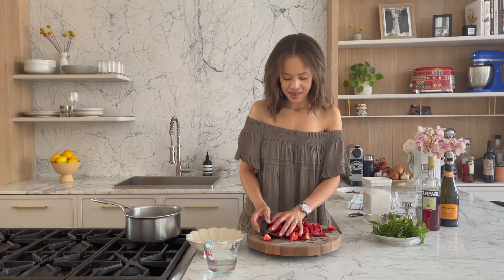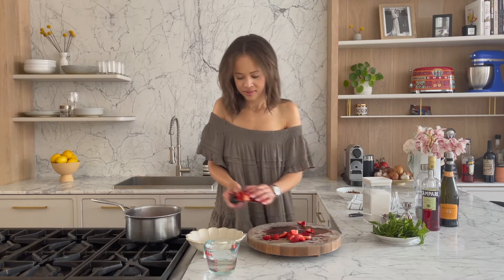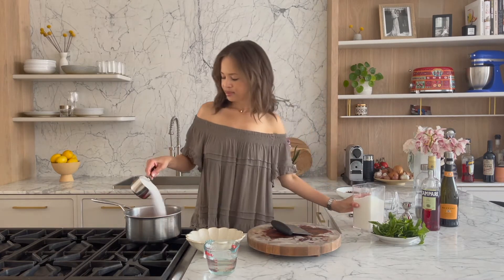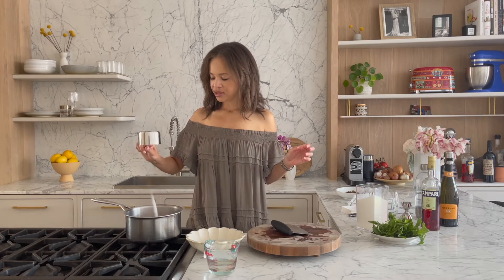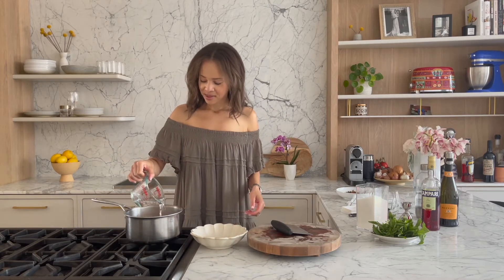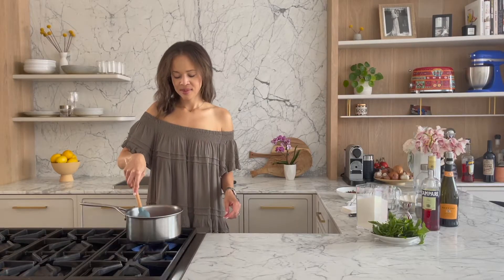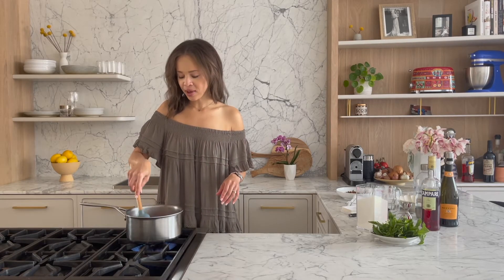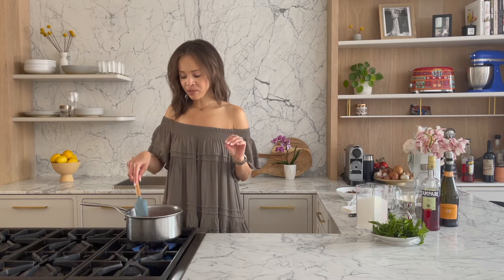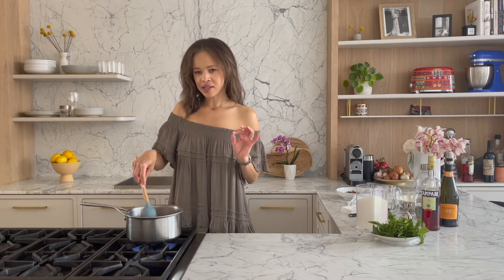Now we just want to get these into a saucepan — a cup of sugar and a cup of water. That's it. Oh my gosh, it already smells so good. I've got the heat on high. You want to bring it up to a boil, and once it's boiling with those big nice bubbles, you're going to lower it so the bubbles go smaller. We're going to simmer for about 15 minutes until the syrup gets really nice and red and the strawberries are really soft — that's when you know it's done.